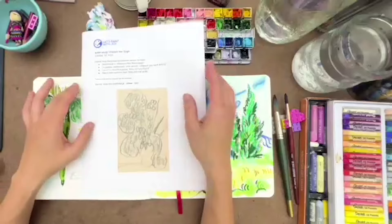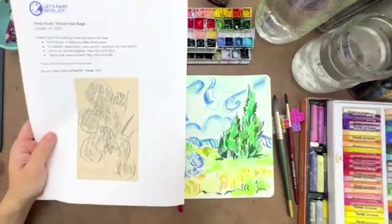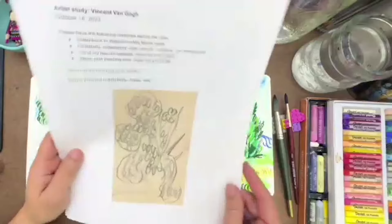But if you just look at what Van Gogh did — he's just getting ideas down. So don't be too hard on yourself when you're working, especially if you're tired or you just don't feel like doing anything. Things can just be loose, things can be free. These are irises. I just love the circular mark makings.